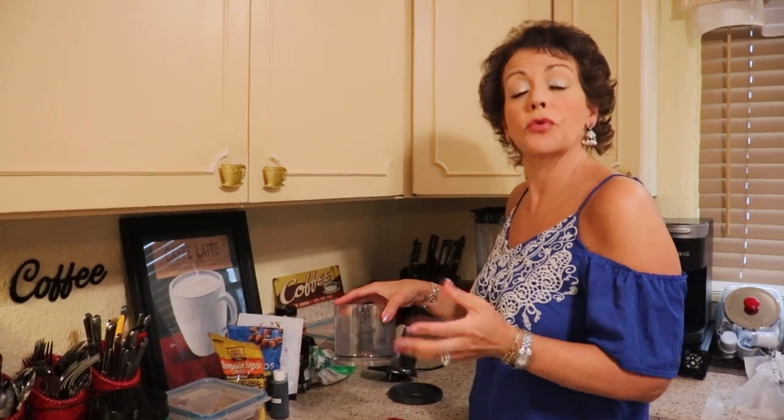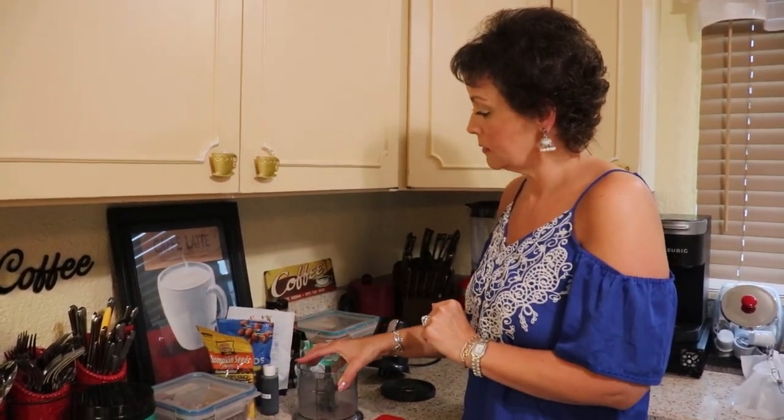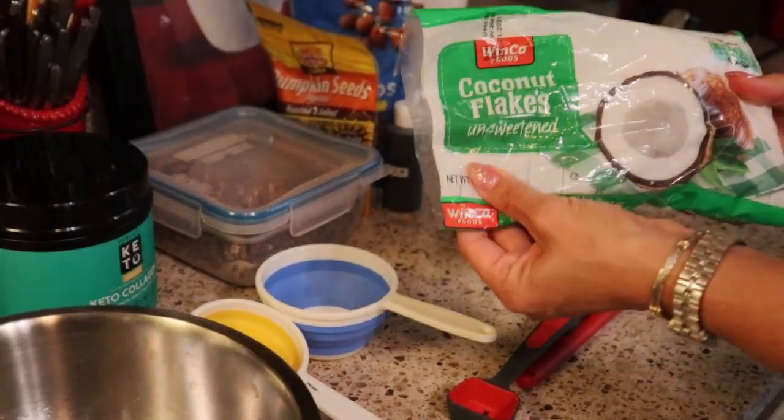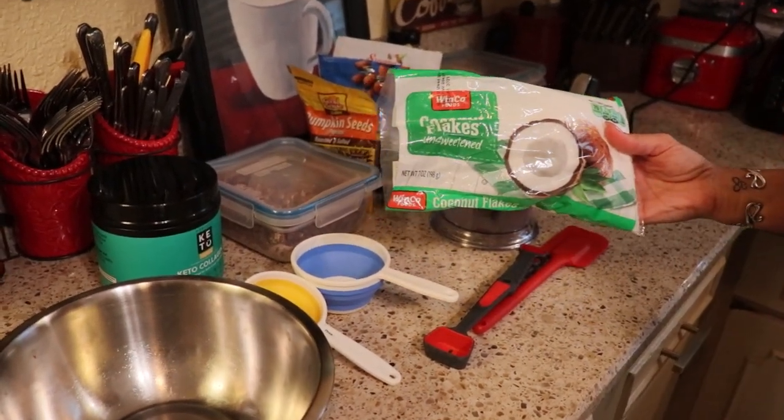The first step is to pre-prepare your nuts and seeds. I have my mini food processor here — any kind of grinder works, or you could chop everything by hand or in your blender. The first ingredient I'm going to put in is coconut flakes. Make sure your coconut flakes are unsweetened — that's very important, because they do sell the sweetened kind in the grocery store as well.